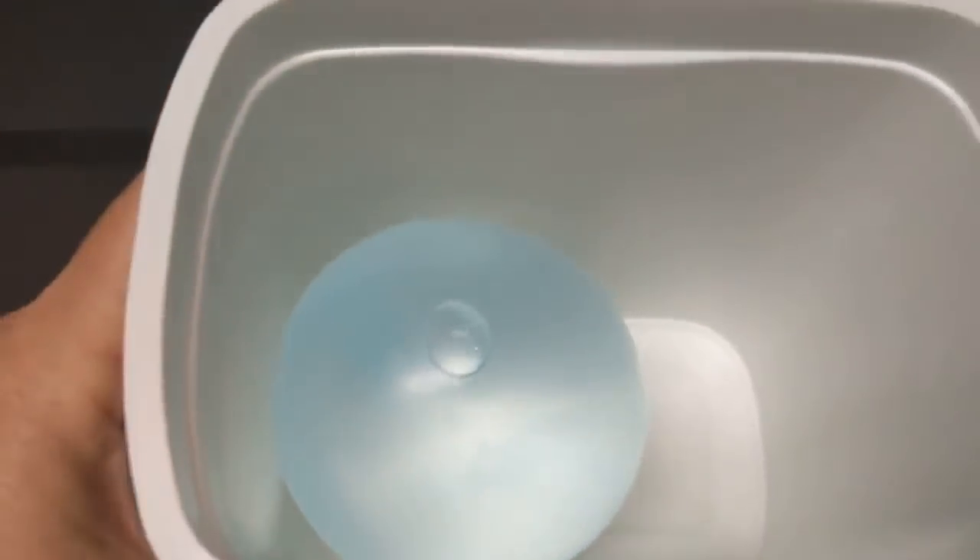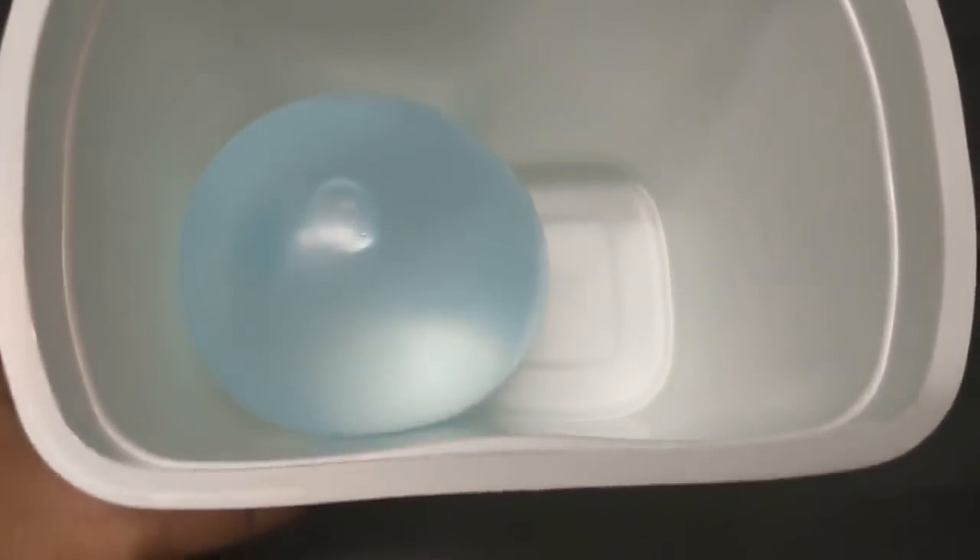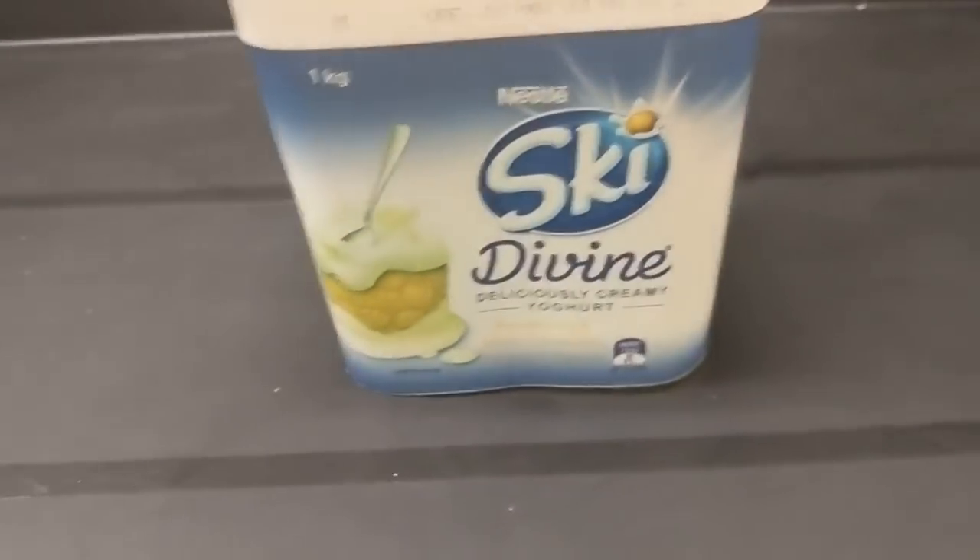This next one is about looking at how frozen water can affect rocks. I've got a yogurt tin here and inside is a water balloon, and it's actually tied to the bottom because they tend to float up when we put it in.